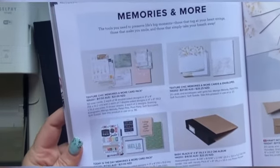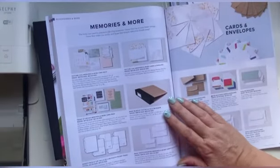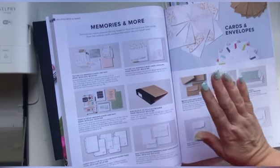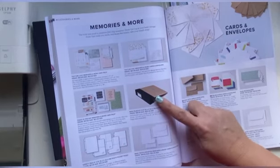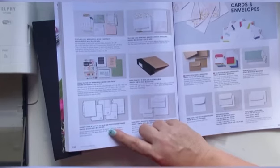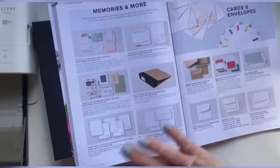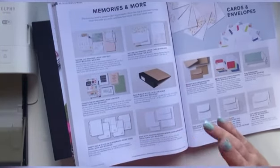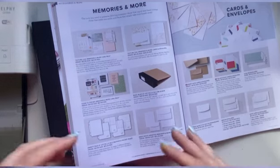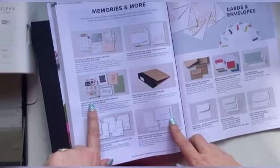Being a scrapbooker from way back, the Memories and More was something that was intriguing to me, and I didn't actually take the plunge until recently. Long story short, I had bought the basic black album and some of the variety pack — the sleeve that you put the inserts into — and I did have a collection of the Memories and More card packs, which I have used often in making cards rather than using this system. So today we are doing the Today is the Day Memories and More pack.